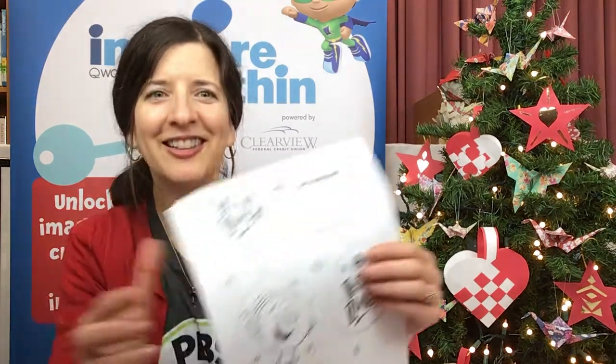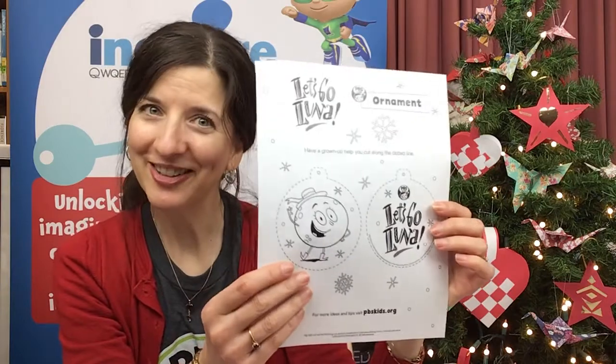Hi everybody, I'm Miss Karen from Adams Memorial Library. Welcome! Thanks for joining us today. This is the third video in our December Inquire Within series, and for today we thought we would be like one of our favorite PBS Kids characters, Luna from Let's Go Luna.